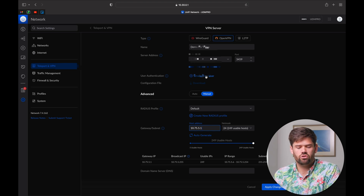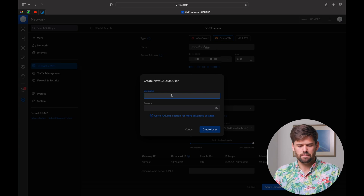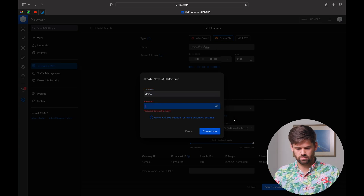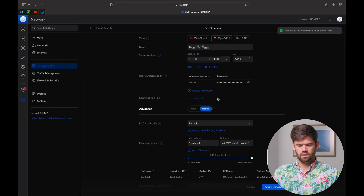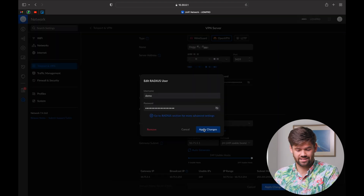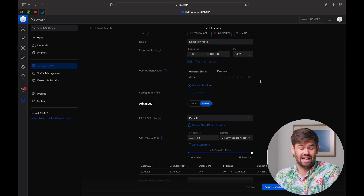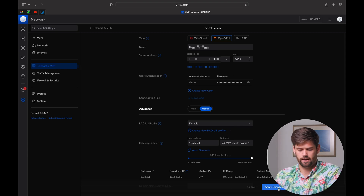Now we're just going to go ahead and create a new user. You can create a user for every single person, or you can also start playing around with RADIUS for more advanced setups. We're just going to enter 'demo' and come up with a password. Note that passwords are stored in plain text and decoded, so be aware that anybody with admin access will be able to see all these passwords in plain text. You can create as many users as you like here.